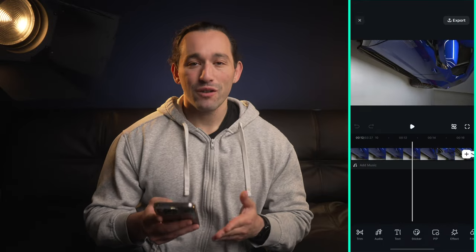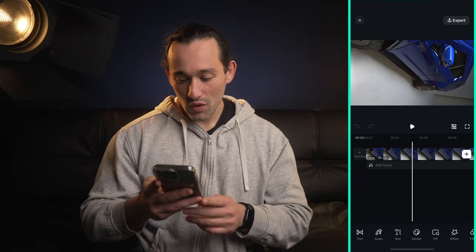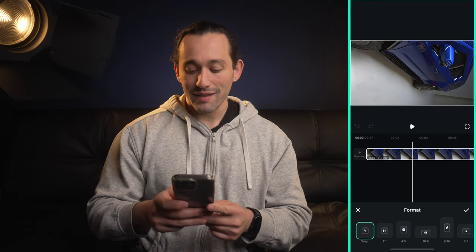I want everything to be in vertical format. As you can see I shot it vertically, but everything needs to be turned. So I'm gonna go into my format area at the bottom, scroll to the right, and go to 9 by 16.